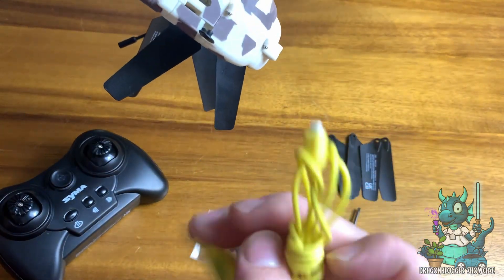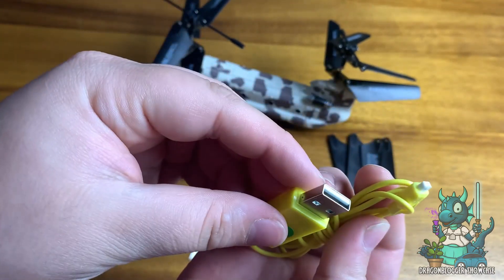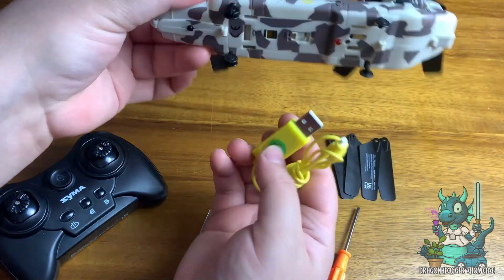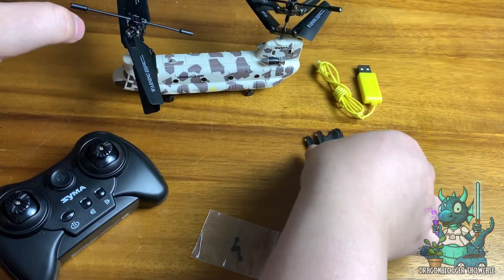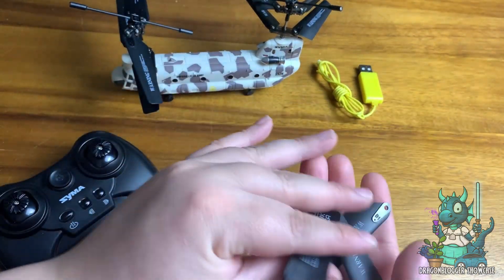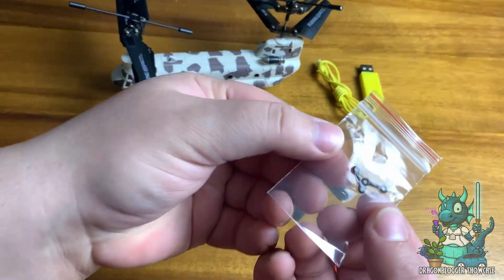As you can see at the bottom, this is where you're going to connect the included USB-A charger that has a proprietary SEMA charger that is unique to the SEMA model in question. It also comes with extra propellers and the SEMA remote itself, which you will need to supply your own batteries for.